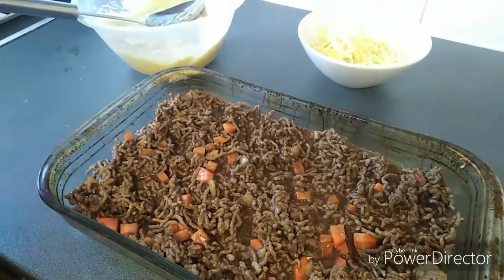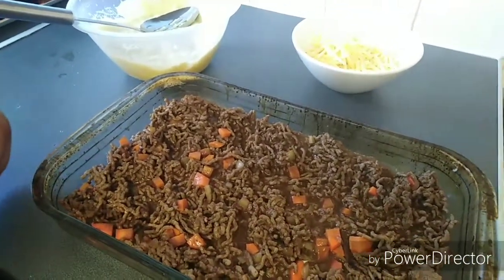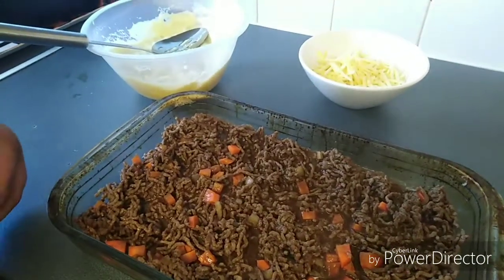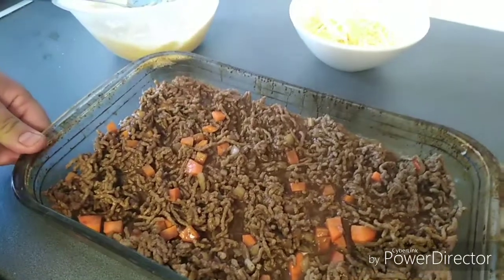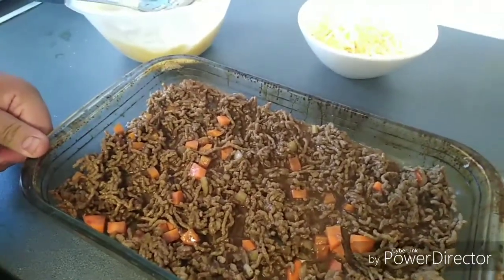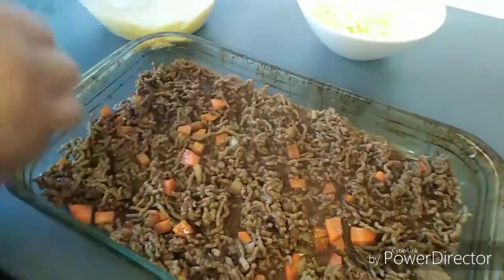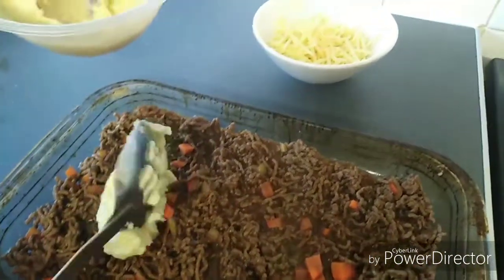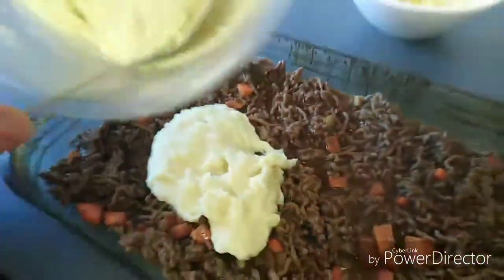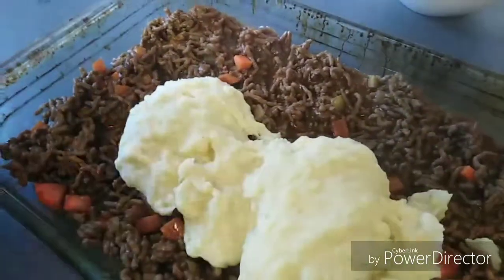When the mince have been simmering for about 10 minutes, take them off the hob and add them to a large rectangular pyrex dish. Once you've done that and laid out the mince, you can then add your mash and spread it in a nice even layer.